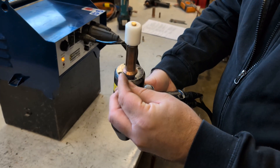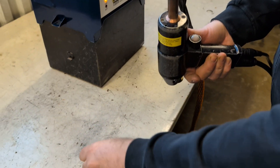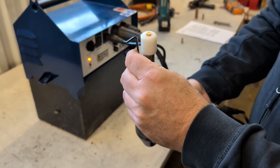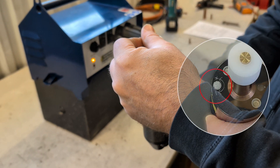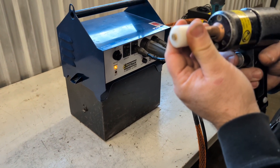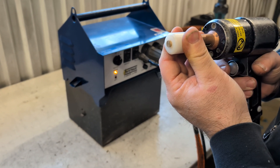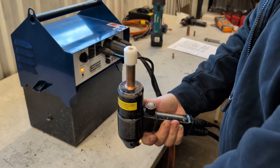With the included pushpin, remove the plastic plug as shown. Then use the included hex key and adjust half a turn counter-clockwise. Recheck the lift height to see if more adjustments are needed. When finished, put the plastic cover back.